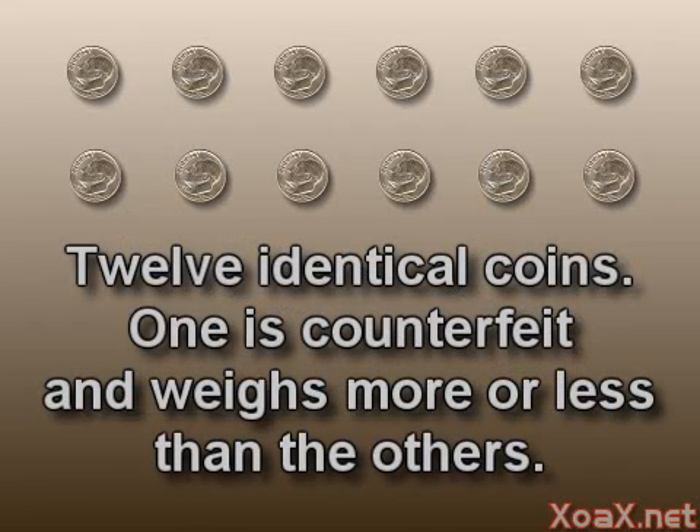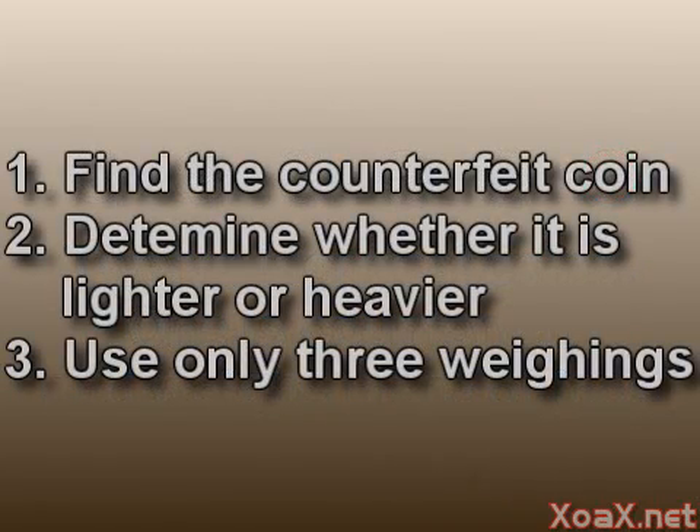Our puzzle runs as follows. We have 12 identical coins and one of them is counterfeit. Since the counterfeit coin is made of a different material, it is either lighter or heavier than the others. However, we don't know which it is. The problem is to determine which coin is the counterfeit coin and whether it is lighter or heavier than the genuine coins.